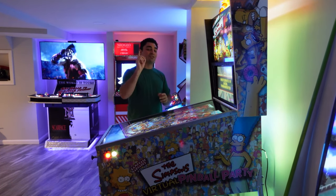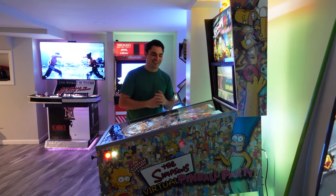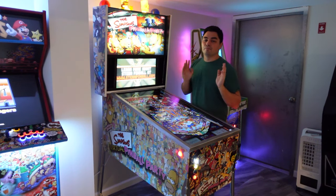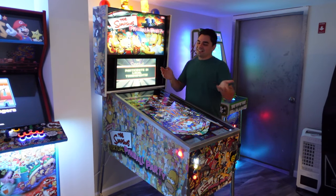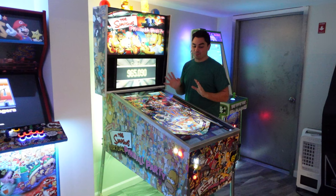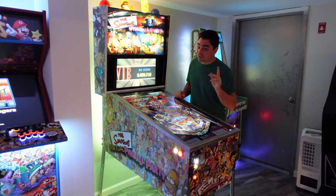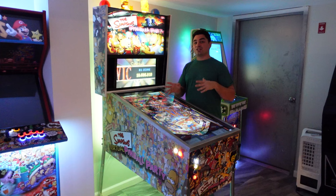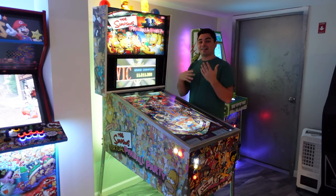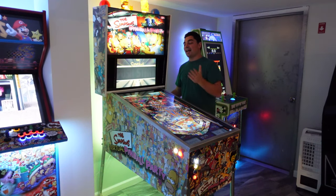I still have the Simpsons Virtual Pinball Party vinyl artwork on this — it's not the same vinyl, the vinyl went with the cabinet when it was tossed. Now, building V-pins for other customers, I've learned. Number one, you don't see it, but I definitely cleaned up the wiring a lot since my first ever build. My original build was kind of rushed — I wanted to complete it for my 30th birthday. Now I'm 33 and my wiring is much cleaner.